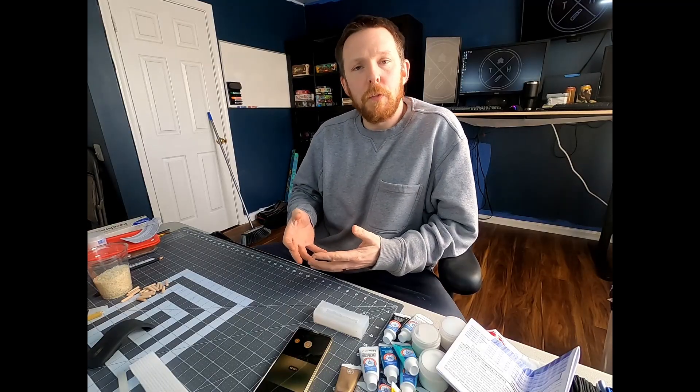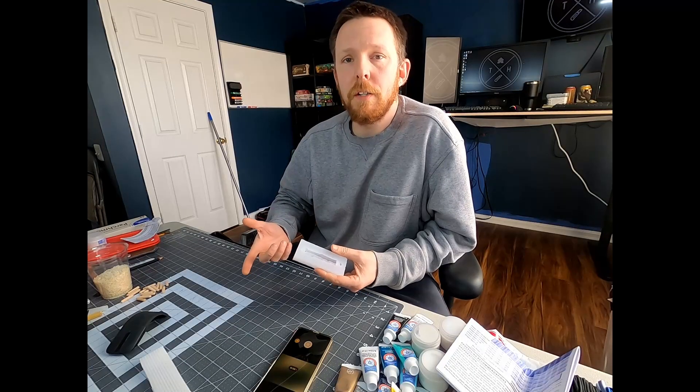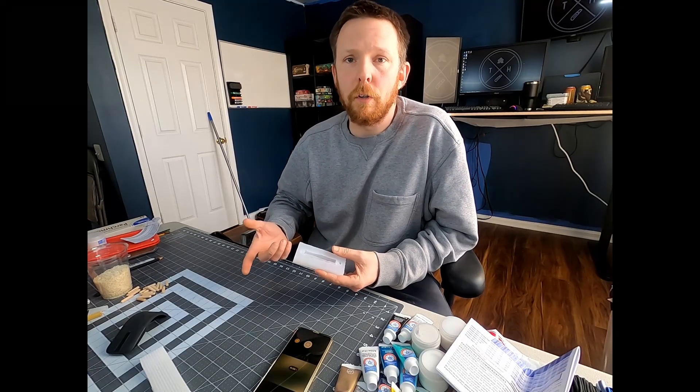The UV strip I bought was 50 feet long. It came in three different sections, and for the bucket I made, I used two of the sections. The third section could easily fit and fill the rest of the empty space. This curing station is a quick and easy way to make sure you have ample room for curing your large 3D prints.